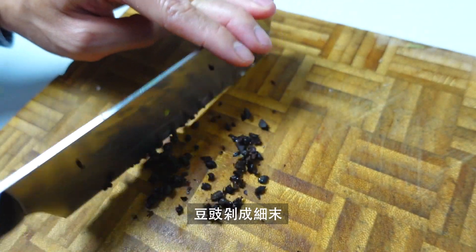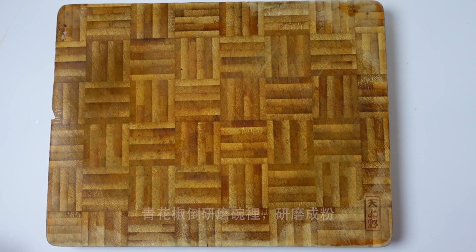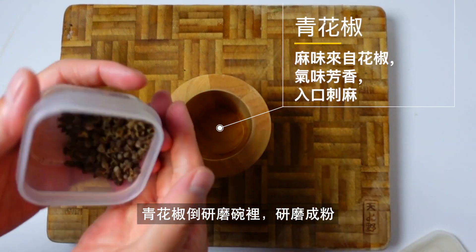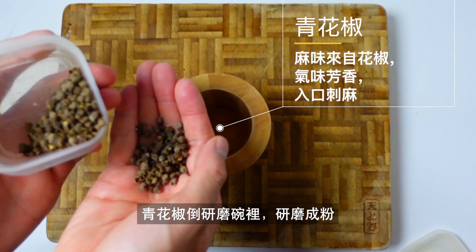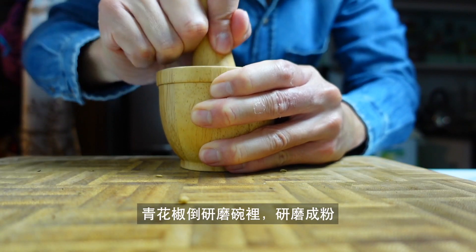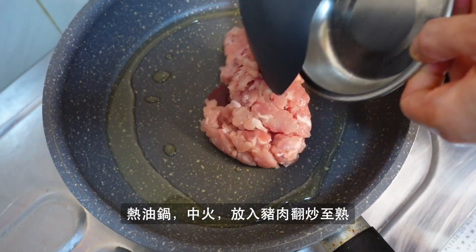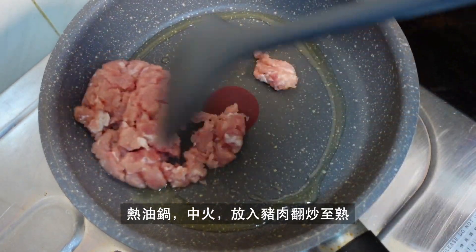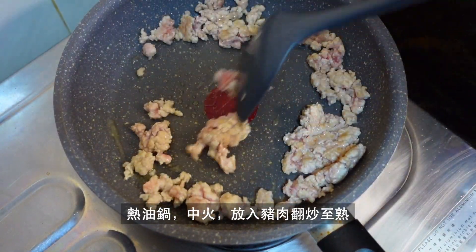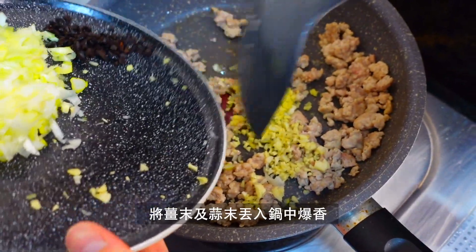I'm going to go ahead and eat it. I keep going — I'm going to go ahead and eat it. So, let's go.